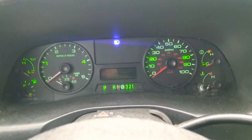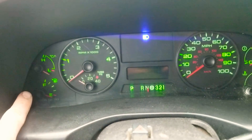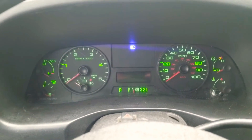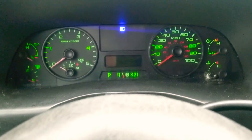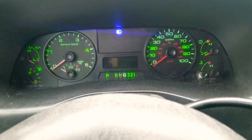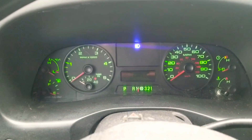It gives you an even display across the whole gauge cluster. You can see the illumination is a little brighter where the bulbs actually are, like on the four and the one, and there's a bulb behind each gauge cluster. The big takeaway for me is that the high beam bulb and the cruise control bulb should be incandescent, because the LED is just so intense at night — it's a distraction. That's my perspective. Thanks guys.